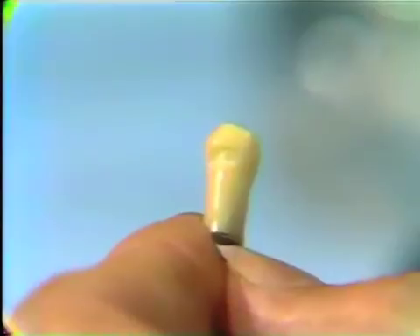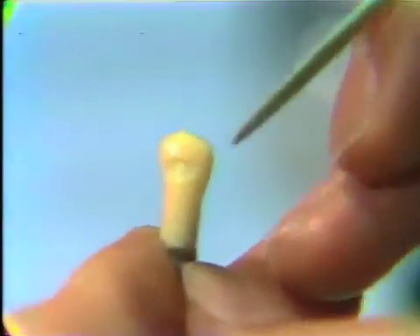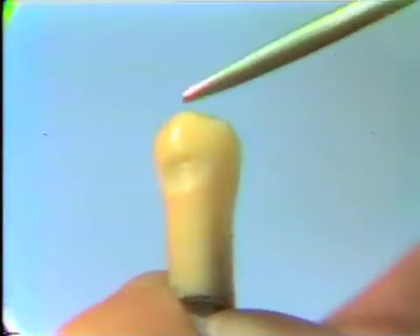The next tooth that we're going to wax is the lower left first bicuspid cuspid, and we're going to wax in a class 5 or cervical restoration. The thing we have to remember is to follow the contour of the tooth both from an occlusal-cervical direction and a mesial-distal direction.